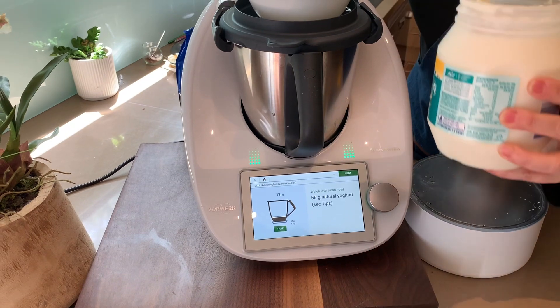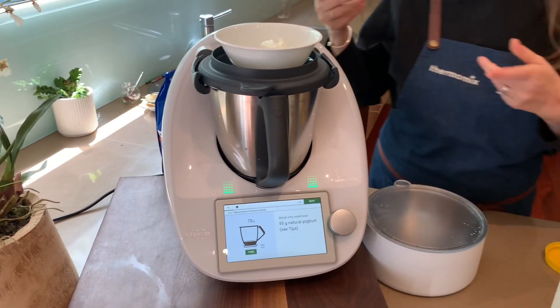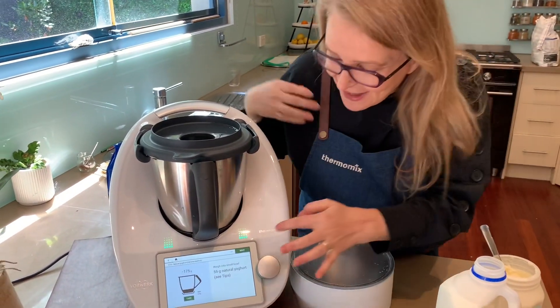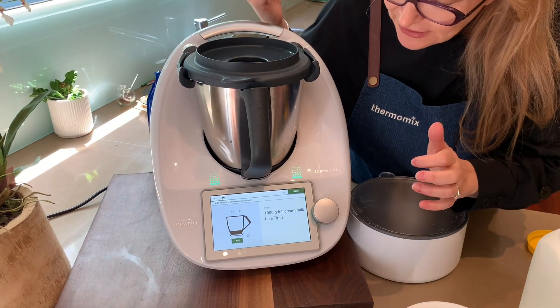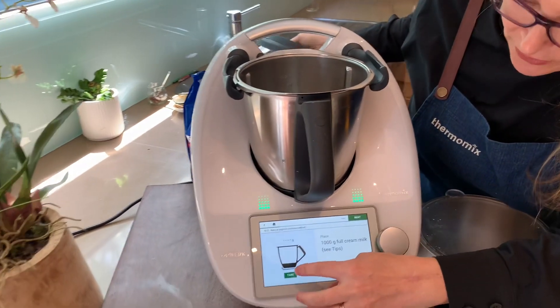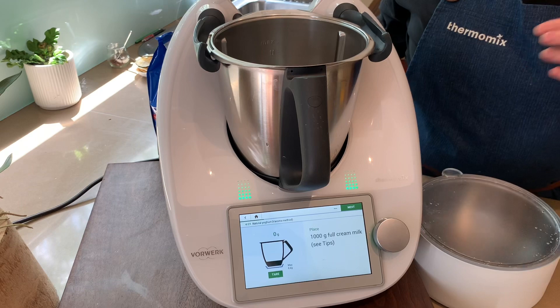I've popped that in — it's about 20 grams over, but I think that's fine. We're going to go with that, and then next we're setting that aside. Now, the next step is to go into the bowl and weigh in a litre of full cream milk.